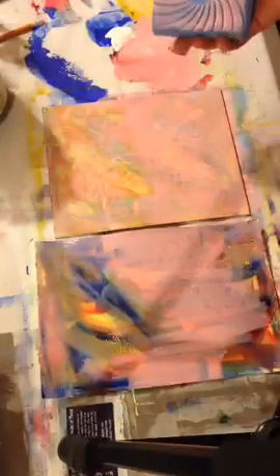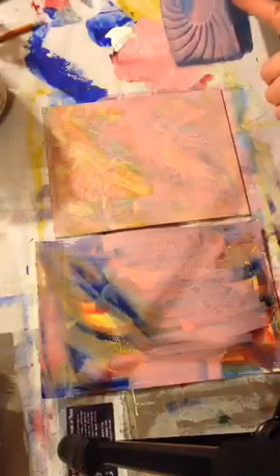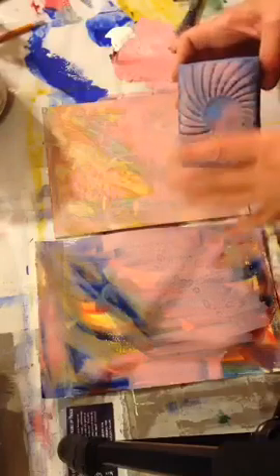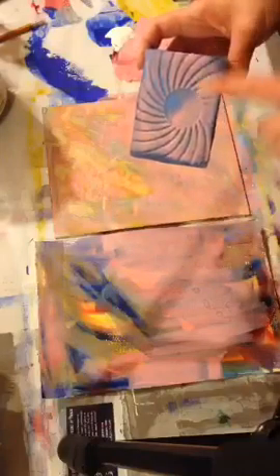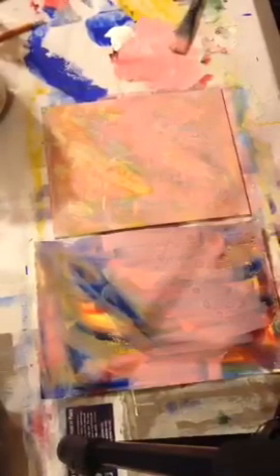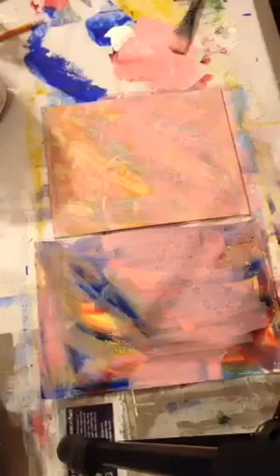One thing with acrylic paint is it will build up in layers on your stamps, so if you want to retain the detail, put the stamp in water. I usually have just a tub of water — I have an older mermaid tub — and I toss them in face down while I'm working. That prevents the paint from drying on the sponge, and later I can go back and clean it.